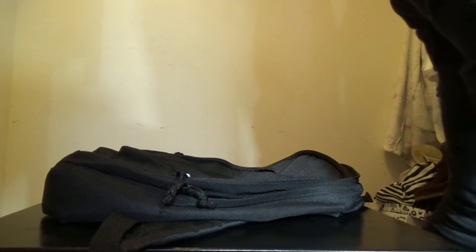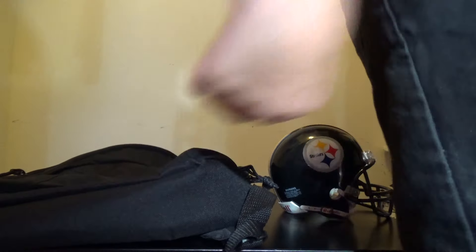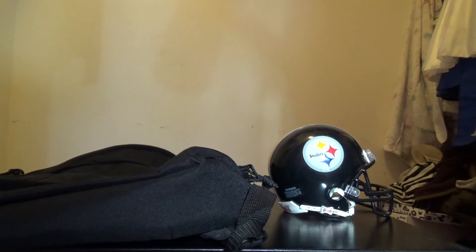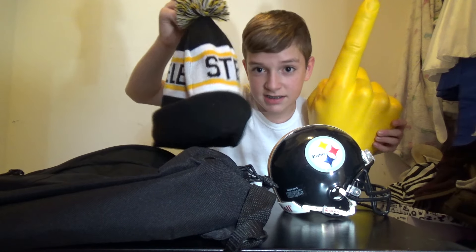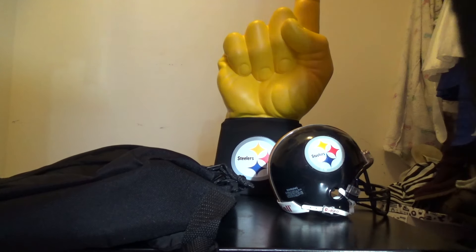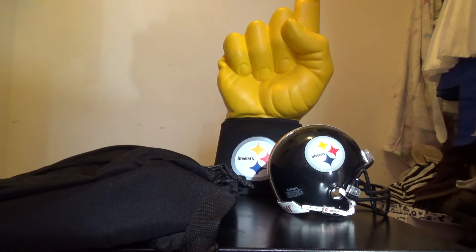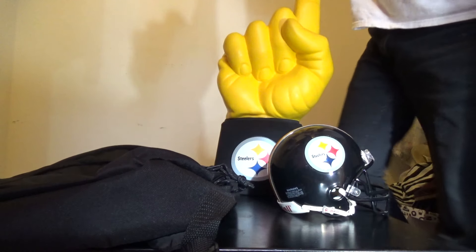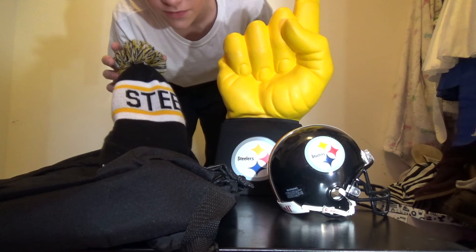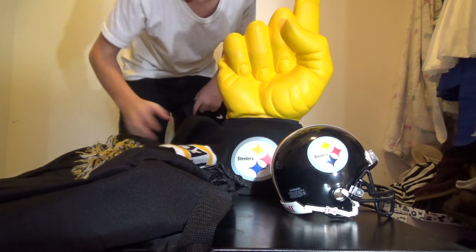Let me actually show you all my Steelers stuff — Steelers helmet, kind of a Steelers backpack, got the Steelers hat, Steelers finger — actually that is Steelers. I've also got one more thing if you just wait one second — I've got a Steelers jersey. So I'm kind of a big Steelers fan: backpack, helmet, finger, jersey — Le'Veon Bell actually — and then hat.